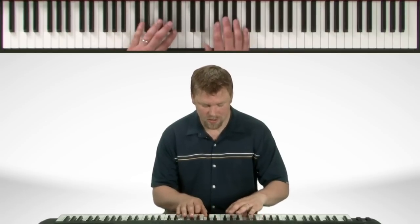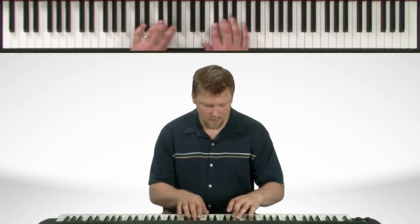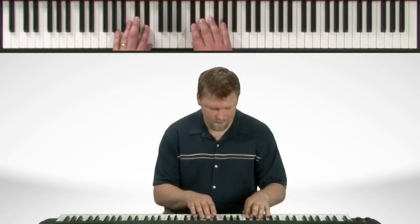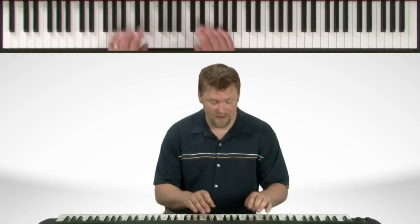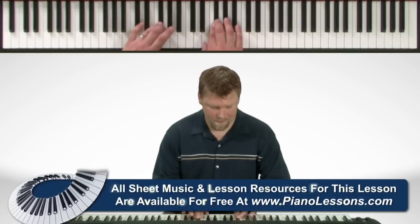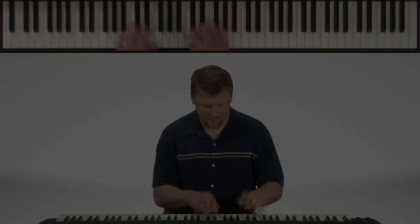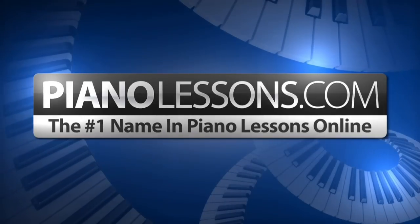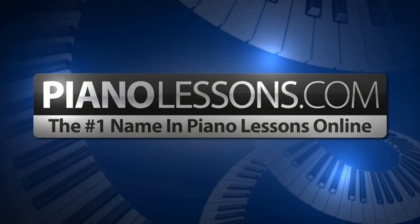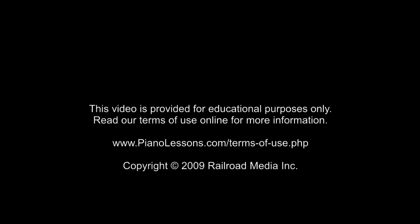There you have it. Now let's play it with both hands. And now a little bit faster. Third finger.